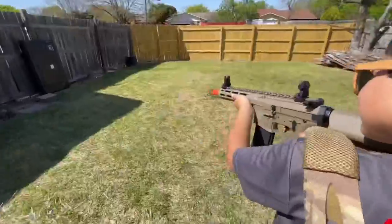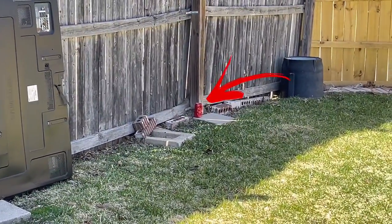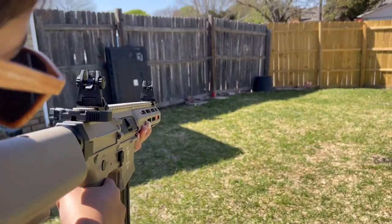All right, let's go guys. Now that we've got it filled up with BBs and the battery in, let's test fire this thing and see how well it shoots. Yeah, let's do a practice shot — we're going to shoot at that can. We're going to have Riker shoot at that can right there. It's on semi. Whenever you're ready, take that shot.